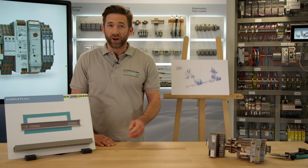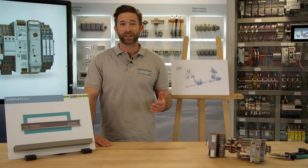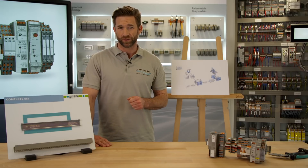Formerly, we used to install a conventional reversing starter combination, which included a motor protection and emergency stop function, but took a lot of space at the control cabinet.